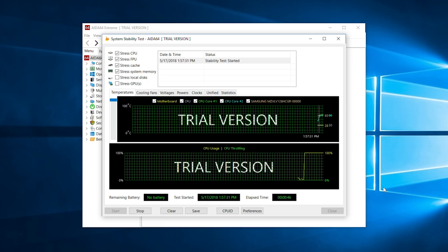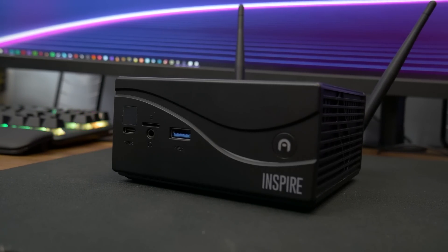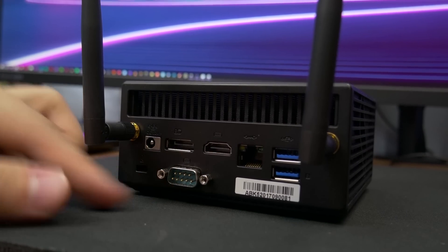The overall build quality of this unit is very well done. The fanless design keeps this PC running at a cool 60 degrees Celsius under full load using AIDA64, and the array of ports — three USB 3.0 ports, a micro SD card reader, a USB Type-C, gigabit ethernet out, along with DisplayPort and HDMI for display out — really ties together this solid little box PC.